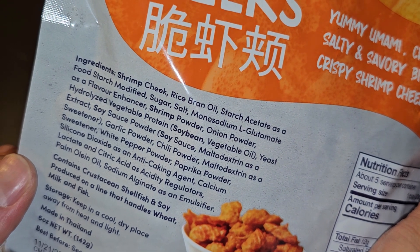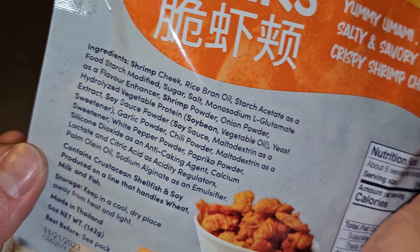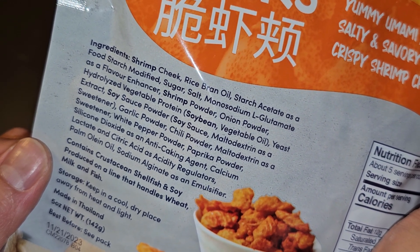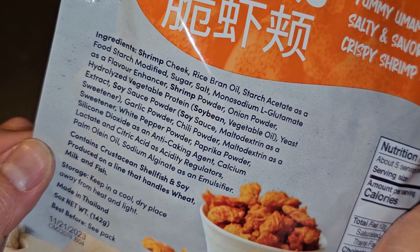Then there's yeast extract, soy sauce powder — which is soy sauce and maltodextrin as a sweetener — then garlic powder, sweet chili powder, and maltodextrin as a sweetener again.